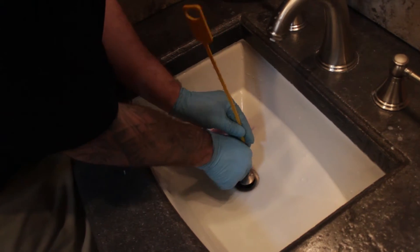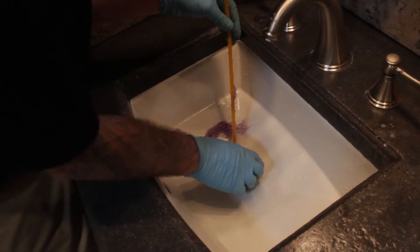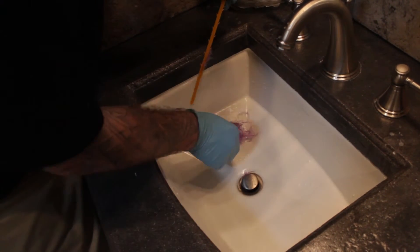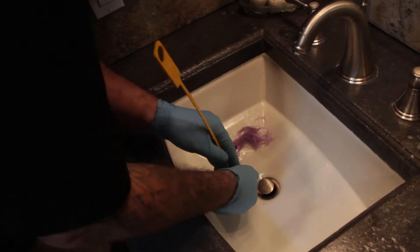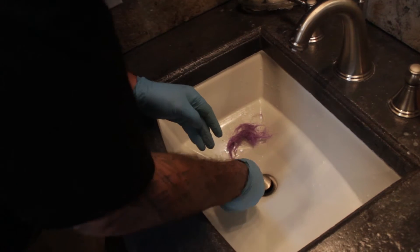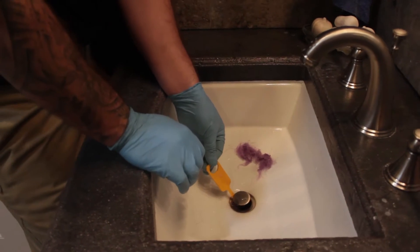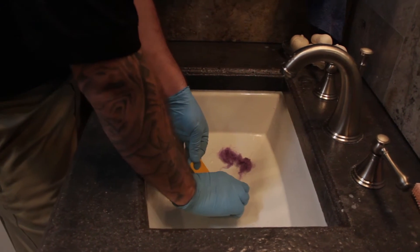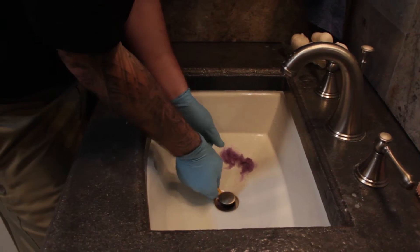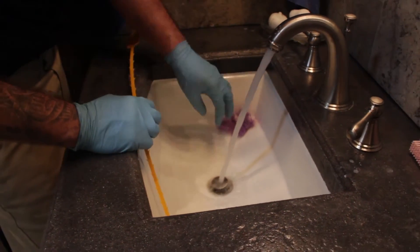I'm going to go on the other side now, pull back a little bit, pull back a little more hair. I'll keep doing that until I feel I've got as much as I can. If you get to the right spot you can even go down all the way, but you've got to be careful because there are plumbing components down inside this pop-up assembly. So you just got to wiggle and be a little careful, and now we'll go ahead and run the water and see how it functions.